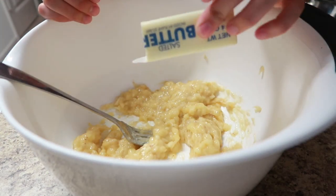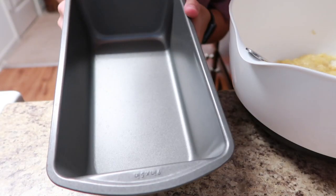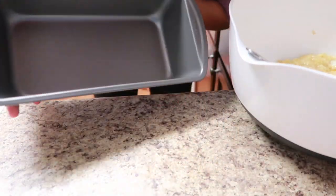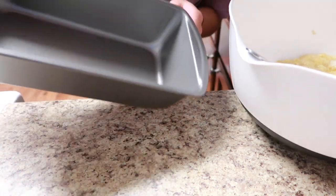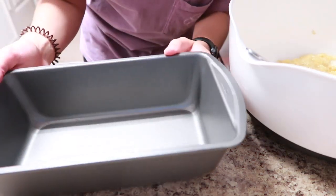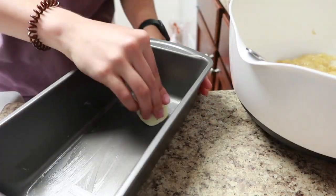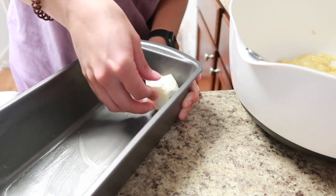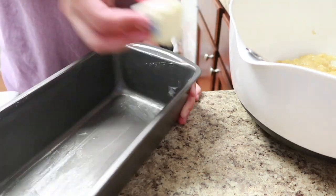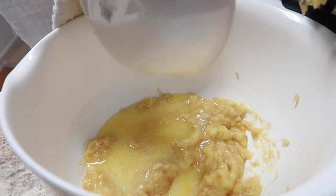Now we're going to melt our butter and add it to the banana. In the meantime, go ahead and butter your loaf pan — mine's non-stick but I'm going to butter it anyway. So add your butter to the banana.